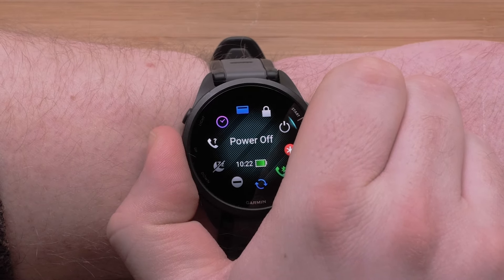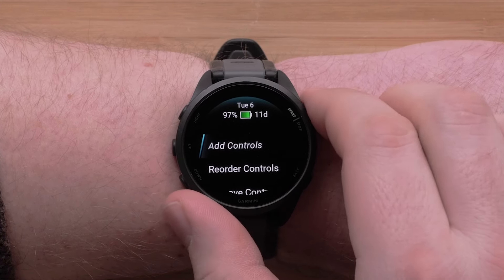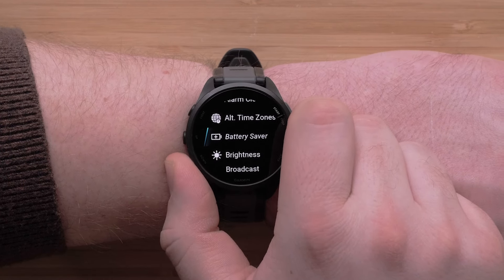Press and hold the up button to access the controls menu. To add a new control, use the start-stop button to select Add Controls. Use the up or down buttons to scroll through the list of options and select the controls you would like to add.